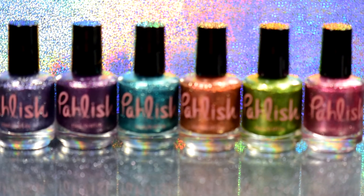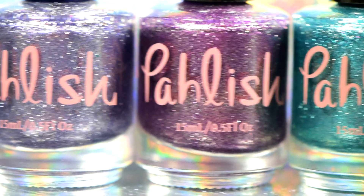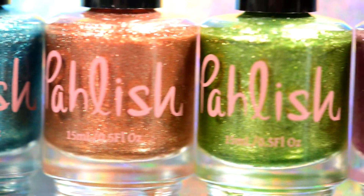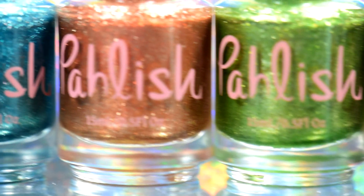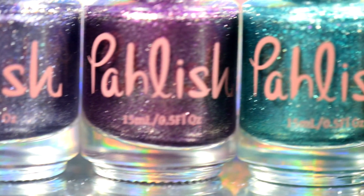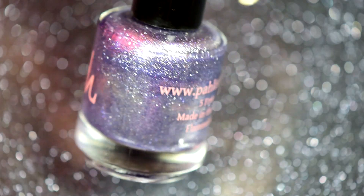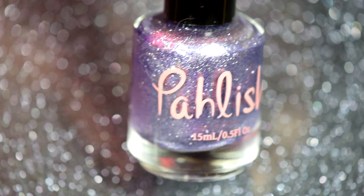Hey guys, it's Crystal and today I've got the Life Aquatic collection from Pahlish. This is a six polish foil flaky set — it is gorgeous. It was released about a month and a half, two months ago, but I didn't get around to swatching it until now. Right now only four of the colors are available, but they're going to be restocking the whole collection at some point, probably after Polish Con. We're going to start off with Space Oddity.